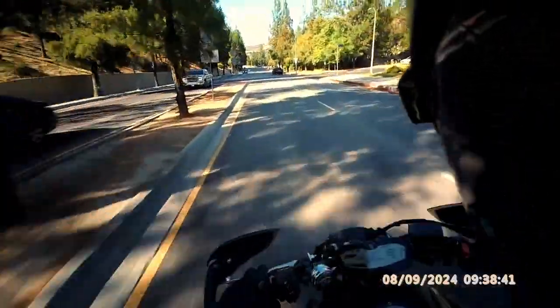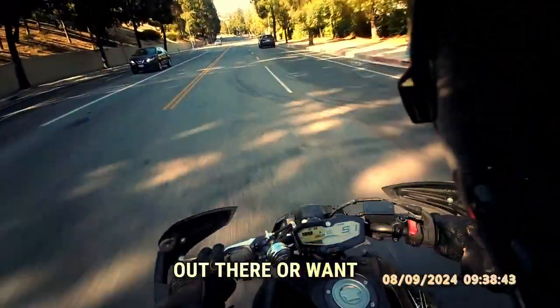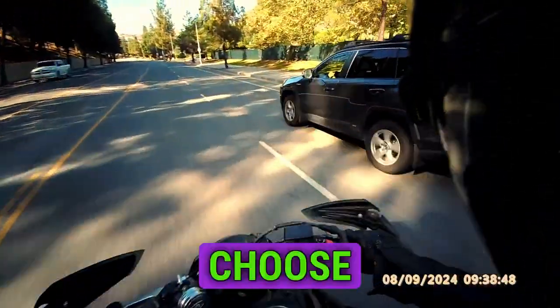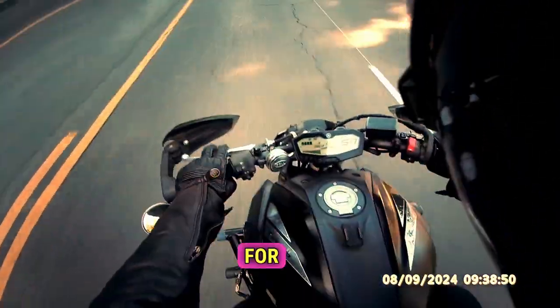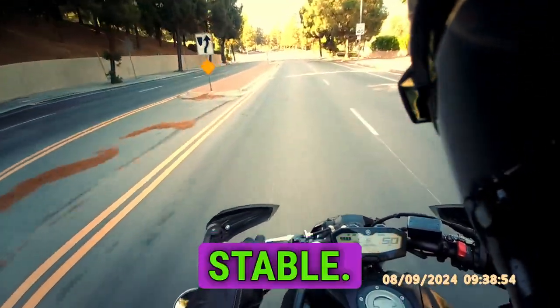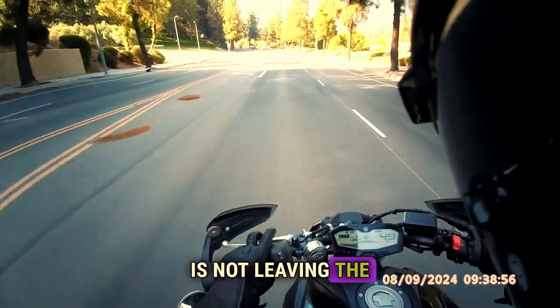For all you riders out there, or those who want to ride — please be careful, please choose wisely. As for me, this bike is not leaving the stable anytime soon.